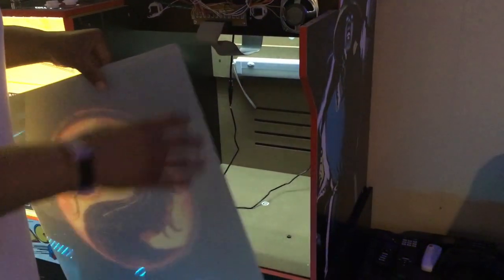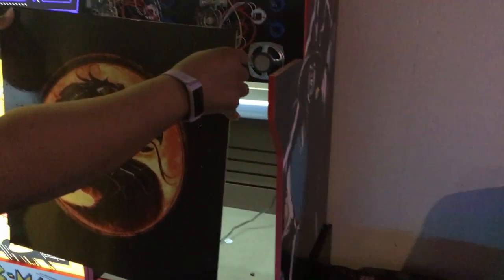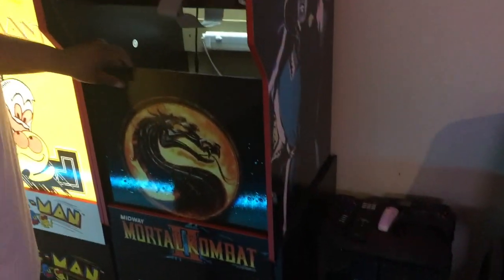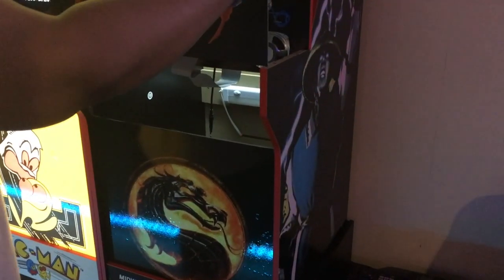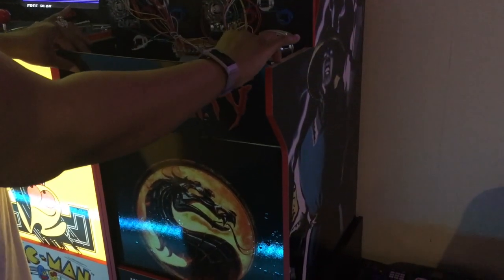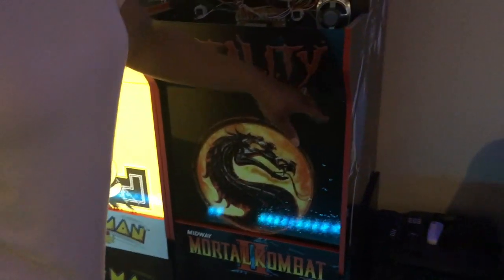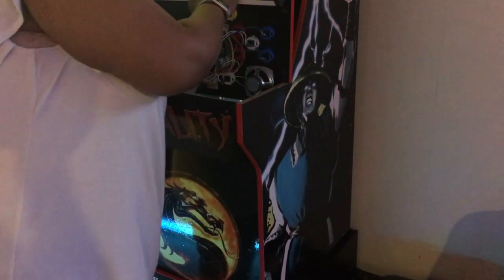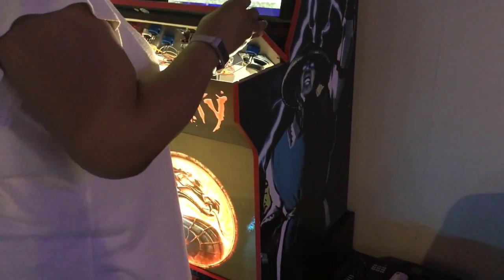Now what I'm going to do is go ahead and insert the kick plate back into the RK panel — that just went right on in. And now the J panel — that sits in there smoothly. These two pieces back in place. I'm going to reach in and turn the light back on, and then put the control deck back down and get it screwed back into place.